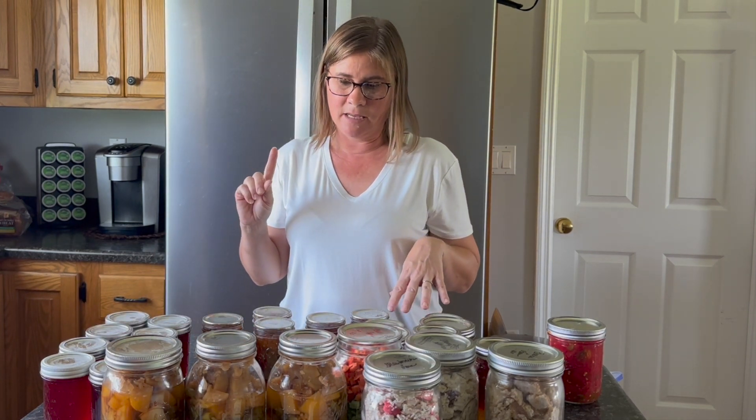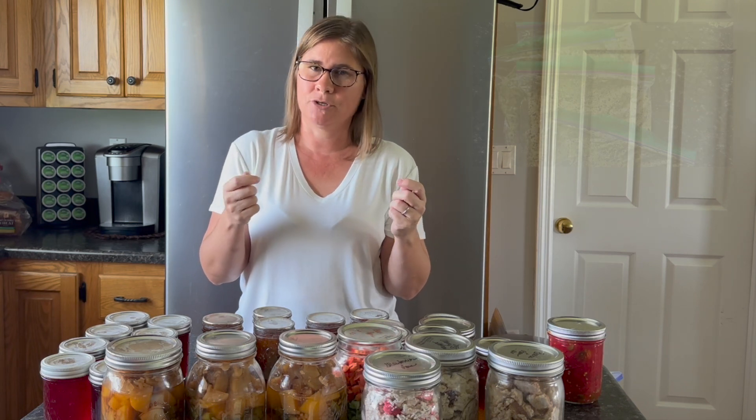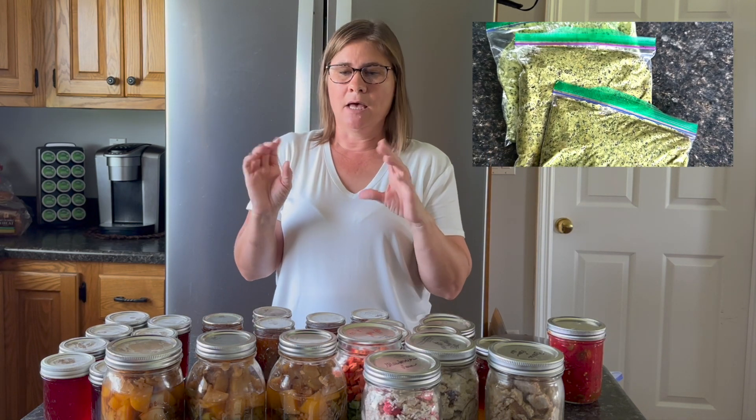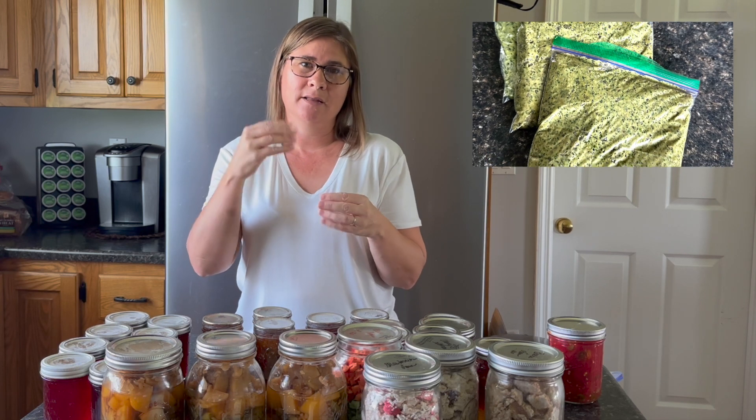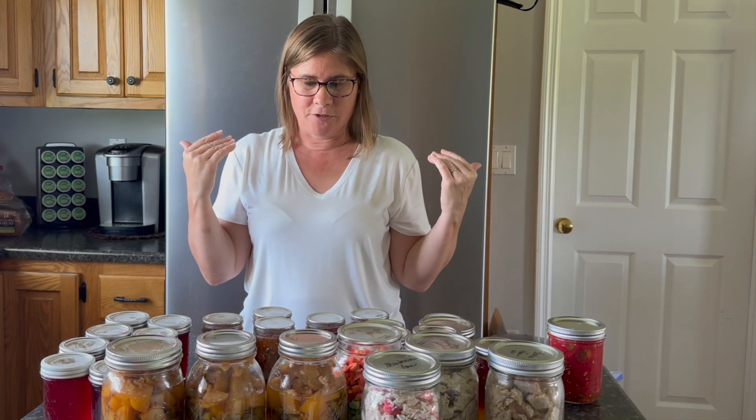The next day I made pesto with basil from the garden. I don't have that here because it's in the freezer, but I did a big hack back on a lot of my basil. I made enough pesto — about one and a half to two cups, I don't really measure an exact amount — put it in sandwich bags, and then put those sandwich bags in one big freezer gallon bag. I have four of those sandwich bags portioned out in my deep freezer right now.